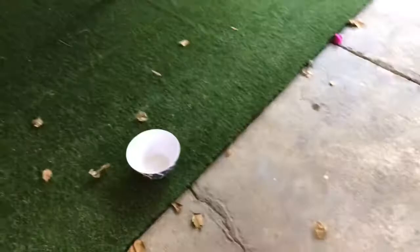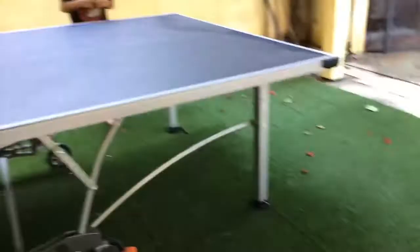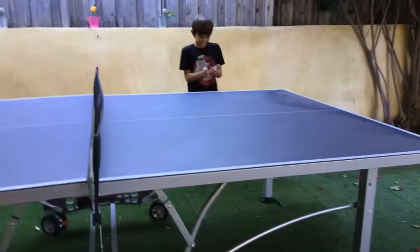Oh, so close. Really close. A little to the right. That one popped out. Oh, that hit the edge — so close. That stopped. That one was too hard. Now let's go back inside.